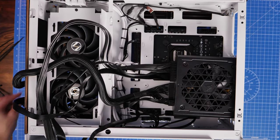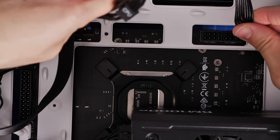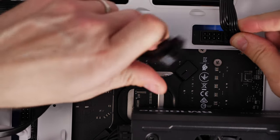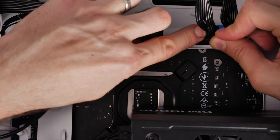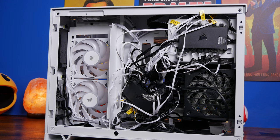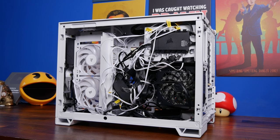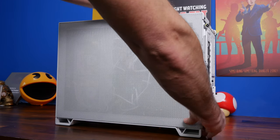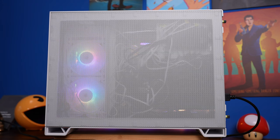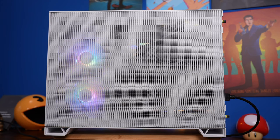I'd recommend removing the hard disk drive cage early on in your build because plugging in power cables is problematic with it in place. I ended up with a real cable mess in one build intentionally to show it was still possible to shut the door - it is quite a roomy case. However, because the rear airflow panel has a lot of holes in it, you can see the cables through there, so your shame won't be that well hidden.